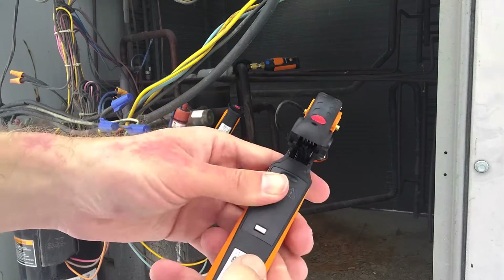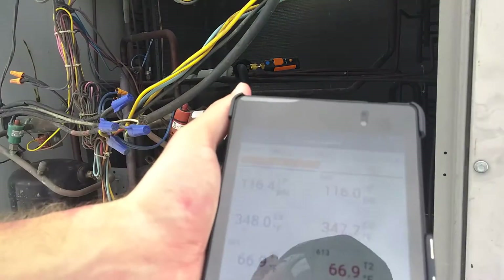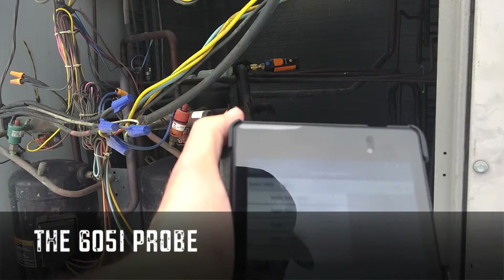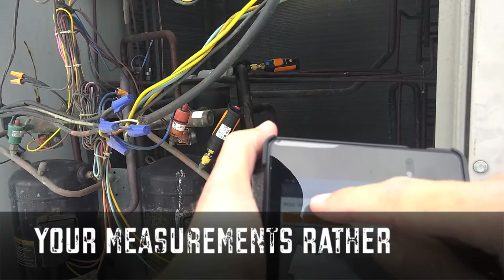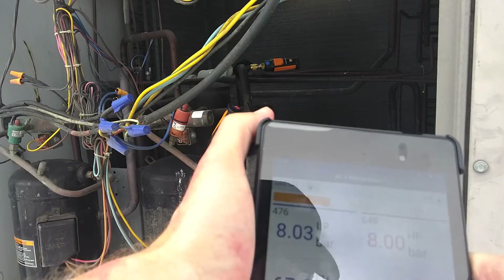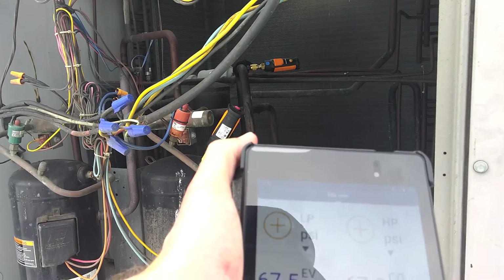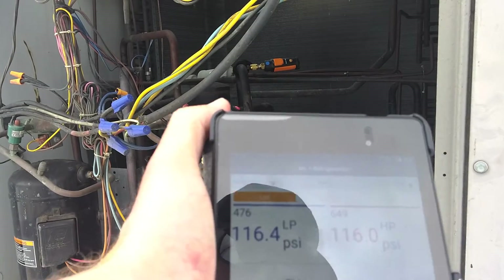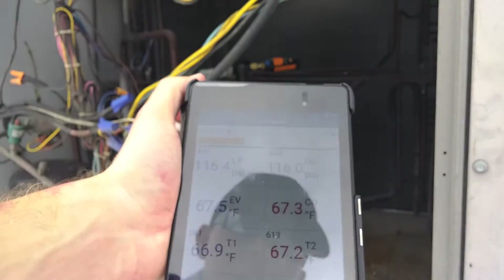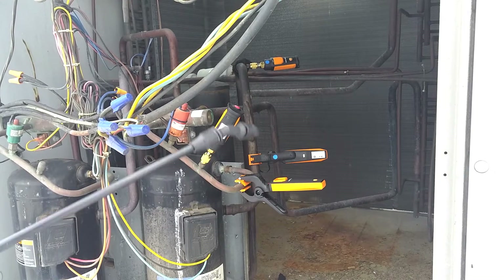I'm gonna put that back on and clip it on. I got these turned on already, all the probes connected. I'm in target superheat mode — turns out you don't really need a wet bulb probe, you just enter your calculations manually, which is cool. Let me go back to the refrigeration standard setup and switch the settings to PSI.